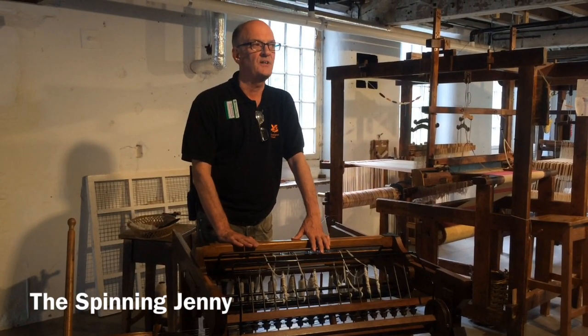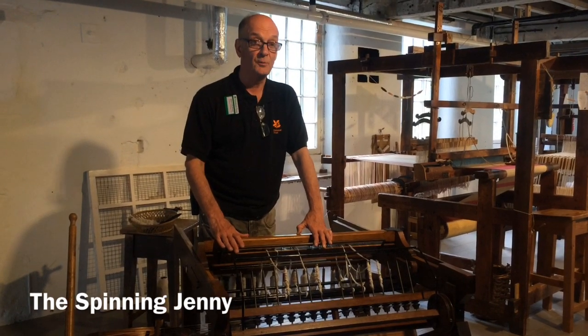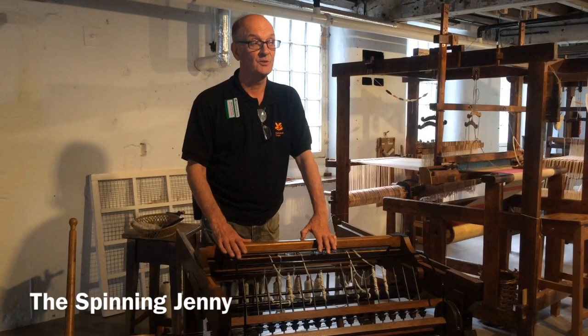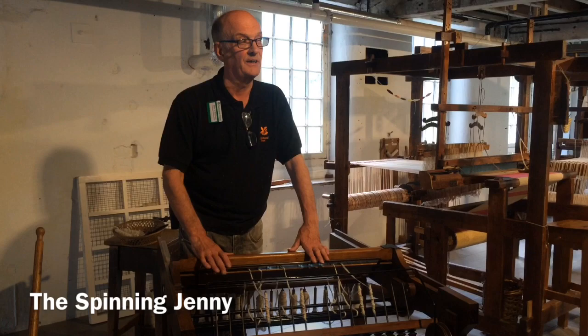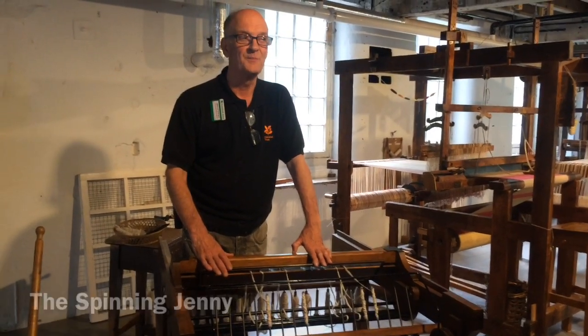Not twenty years after this invention, Samuel Greg opens this mill. He was not an early adopter — he was also there in the crowd. It just shows you the compression and scale of the evolution of all this machinery in such a short space of time. Thank you.